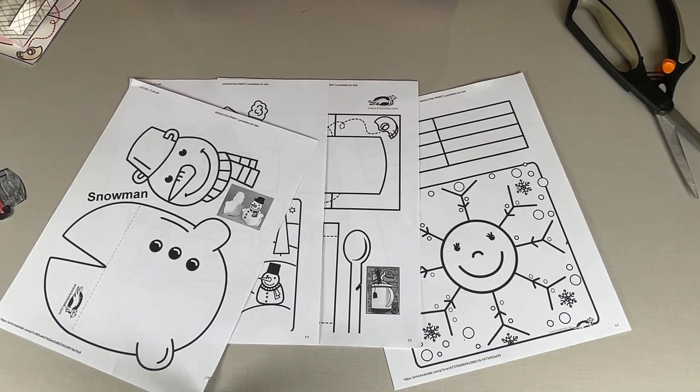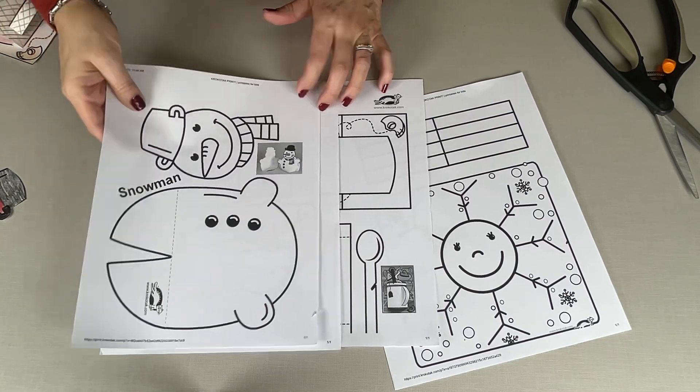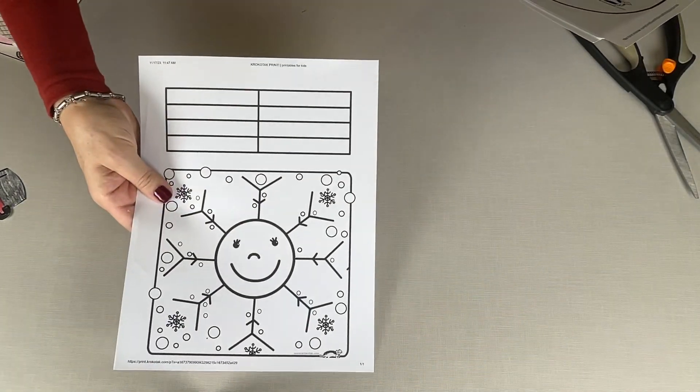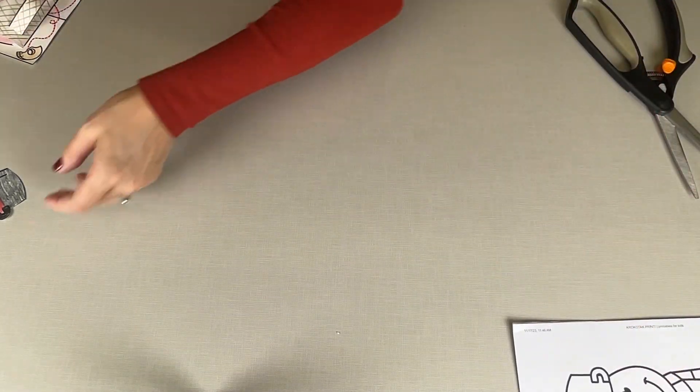Hi kids! We have some super fun 3D winter crafts to put together today. It doesn't look like much when you're looking at these sheets of paper, but these great coloring sheets are going to come together for a 3D surprise. Let's go ahead and go through.